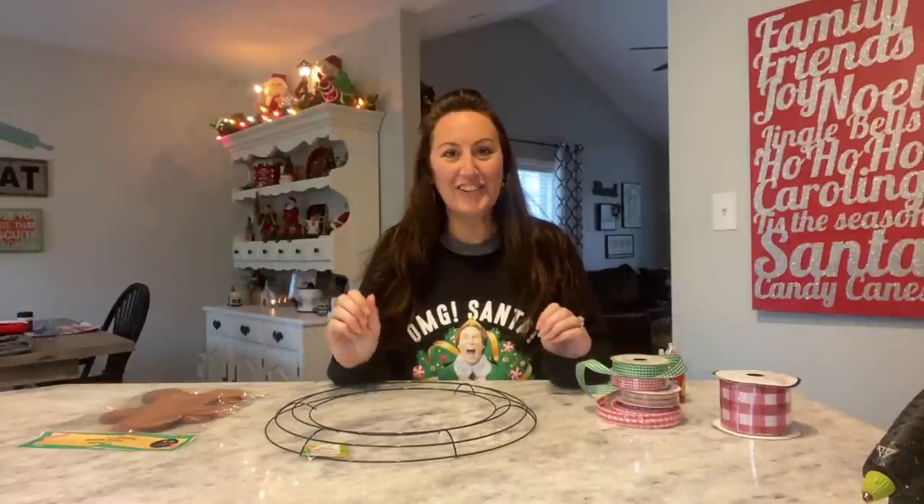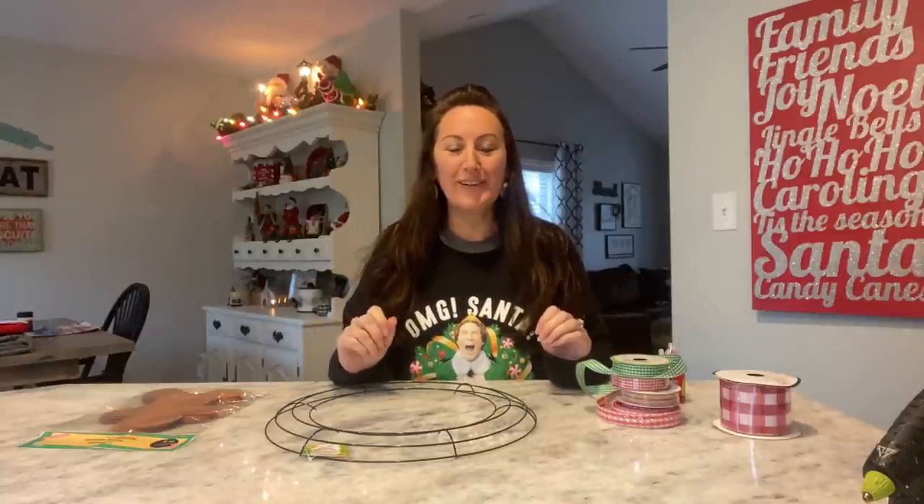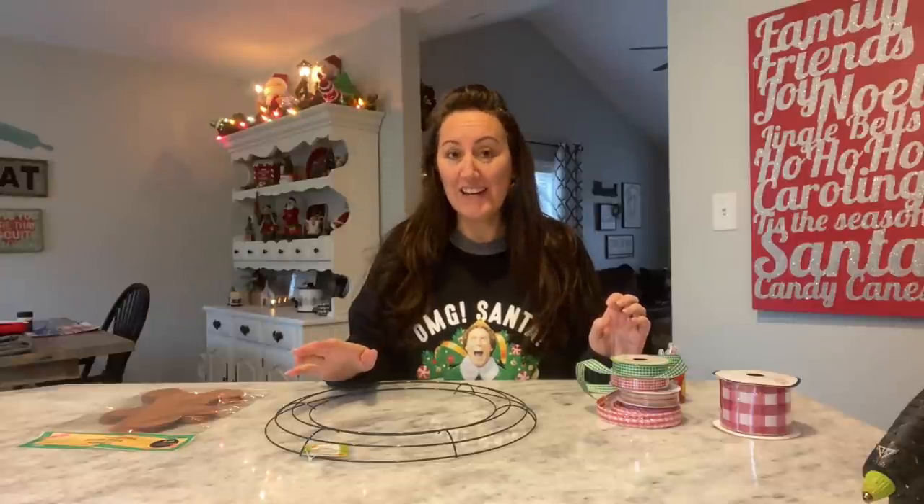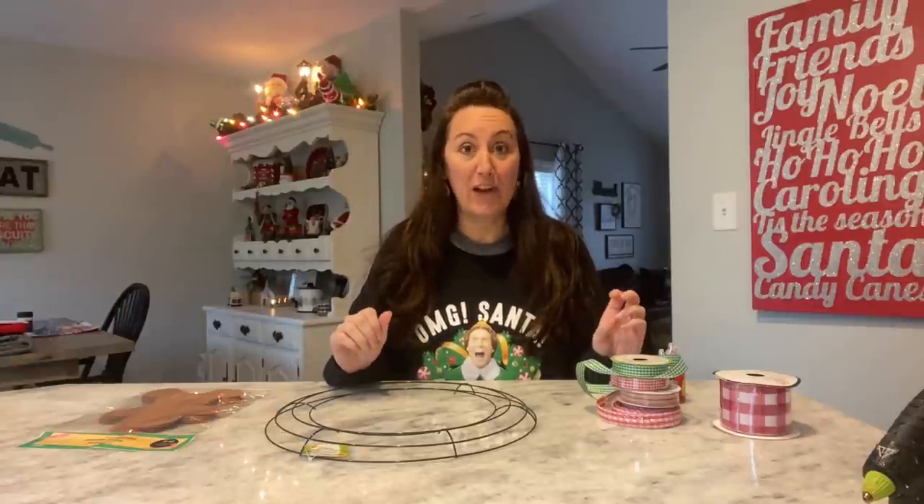Hey, it's Jennifer from Happiness is Homemade 4 and welcome to my channel. Today we are going to make a gingerbread wreath using pretty much everything from Dollar Tree.